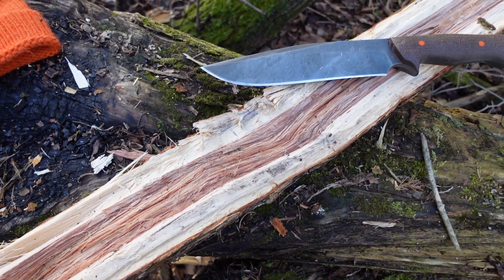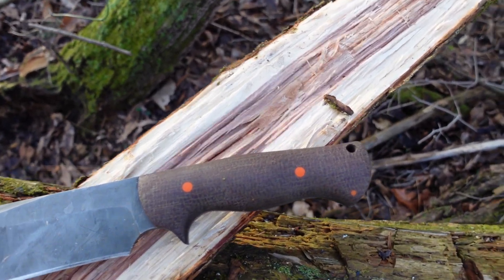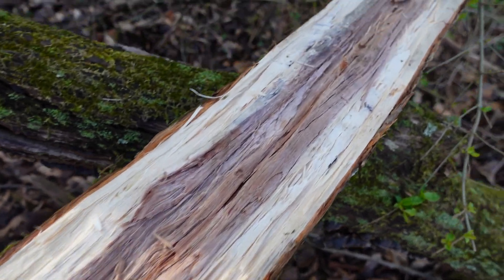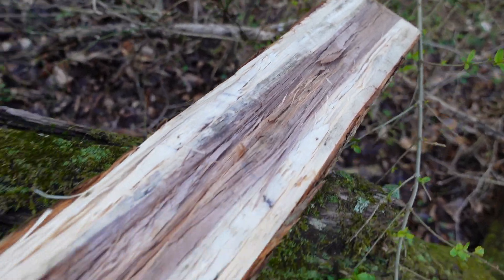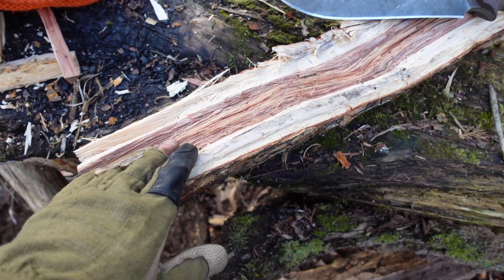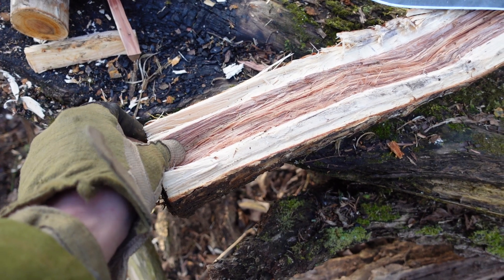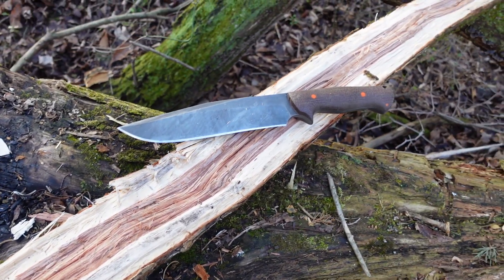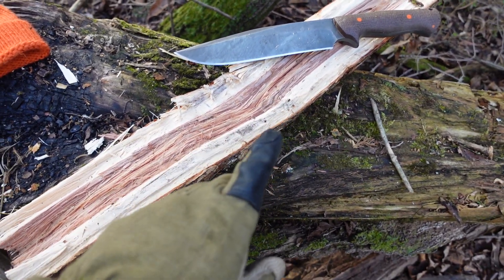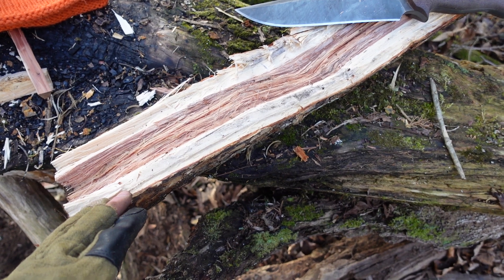This is scrub oak, and although it looks relatively straight with few knots, this is where knives go to die. It is so incredibly tough — the grain is so wavy and so stringy — that this piece here took me hours to split through. Of course, there are more efficient ways to do that.